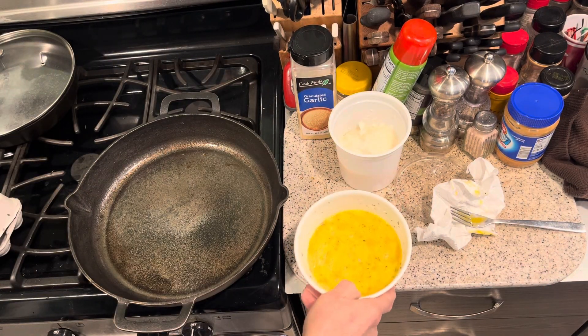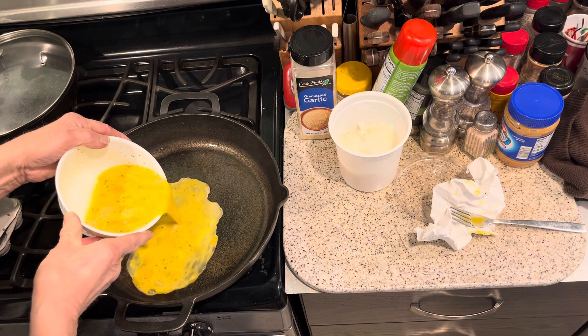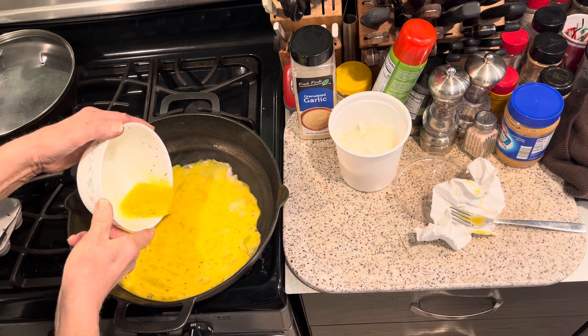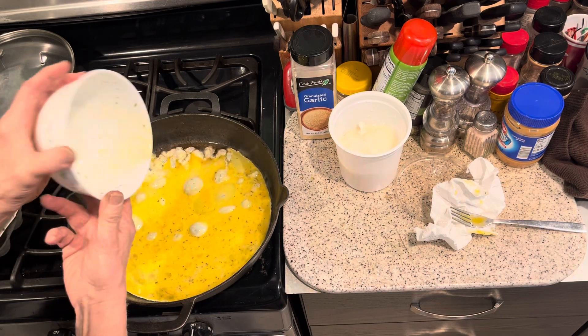It's starting to smoke. I'm going to try and pour them in slow so they don't spread out too far, but they'll probably spread out. These aren't all for me — I'll have to share some with the puppies.